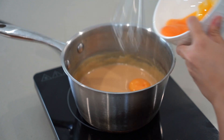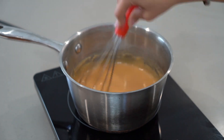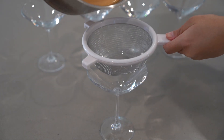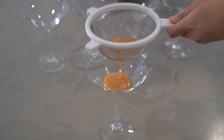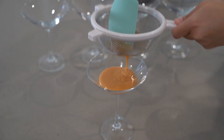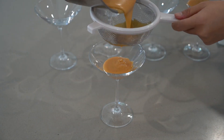Add the egg yolks, mixing with a whisk really fast. Pass through a sieve and into individual containers. This is a very rich and sweet dessert so I recommend serving it in small portions.